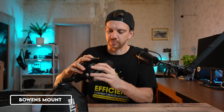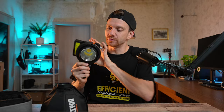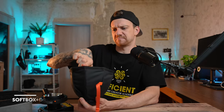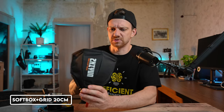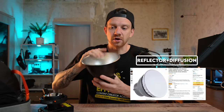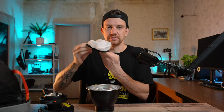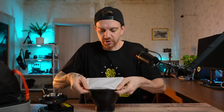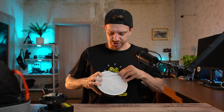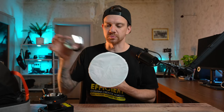The Molus X100 is so light. It has this Bowens mount, so you can attach a softbox — not the small one, this is maybe 20 centimeters. You also have a reflector option, and I bought this little cup which you can put over it as a single diffusion layer. You can also add the small softbox on top.